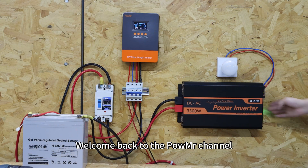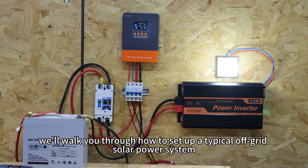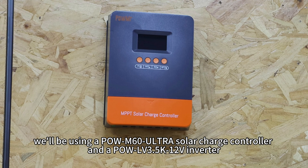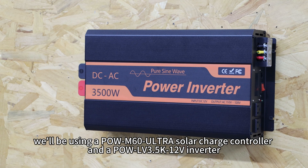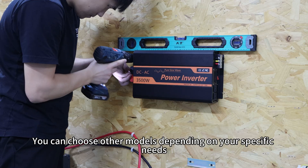Welcome back to PowMrs channel. In this video, we will walk you through how to set up a typical off-grid solar power system using a solar charge controller and a pure sine wave off-grid inverter. For this demonstration, we will be using the PowM60 Ultra solar charge controller and the PowLV 3.5K 12V inverter. You can choose other models depending on your specific needs.